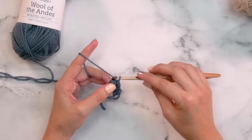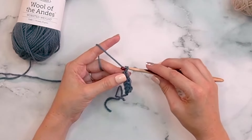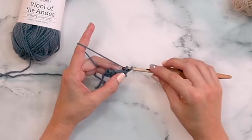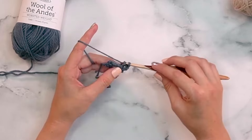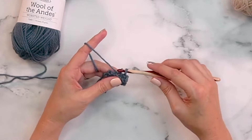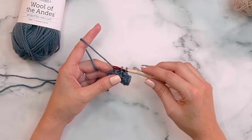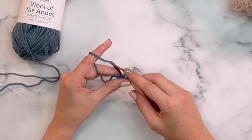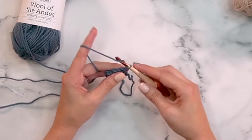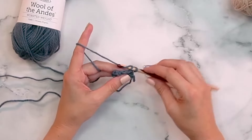Now that we've finished row two, this is where it gets easy — just put on a movie or show. Turn, chain one, and repeat row two: slip stitch five in the back loop only. I'm working size small for this video, and we'll be doing this for 72 rows total. Simply keep working back and forth, chaining one and slip stitching in the back loop only until you have 72 rows.